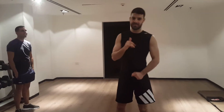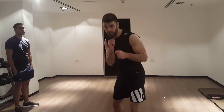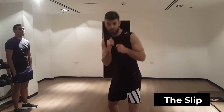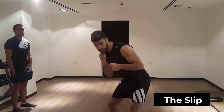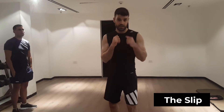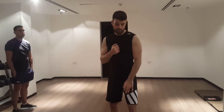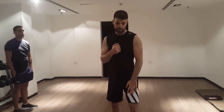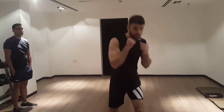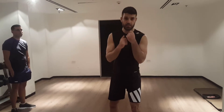The first head movement technique is the slip. You just slightly move out of the way — put 70% of your body weight on your back leg and move away from the punch. You don't want to overdo it because it will take longer to return to your normal stance. And if you want to do it against the cross, put 70% of your body weight on your front leg and slightly move away from the punch. When you slip, always keep your hands up just in case something comes.